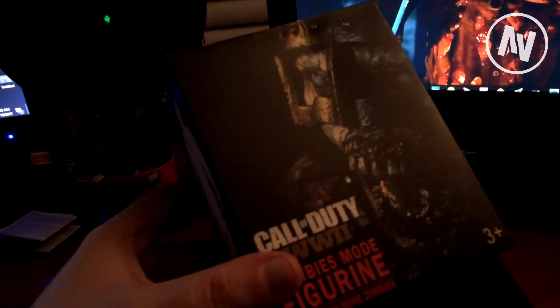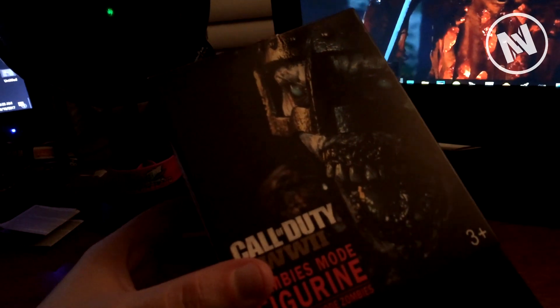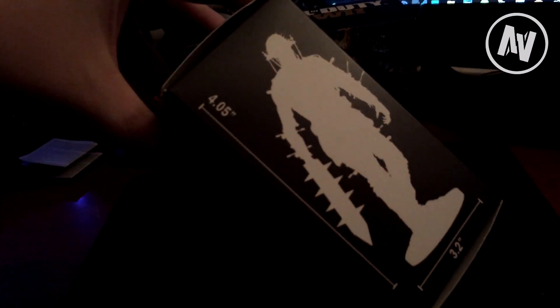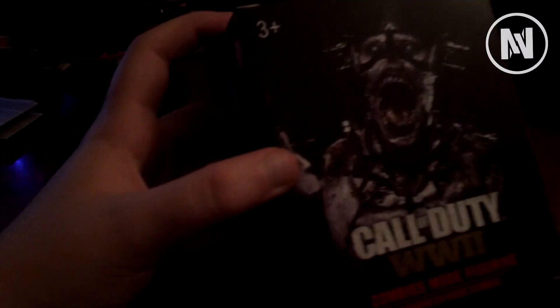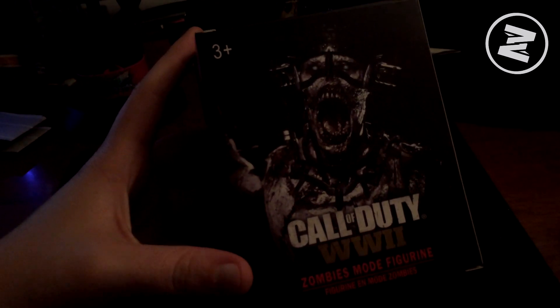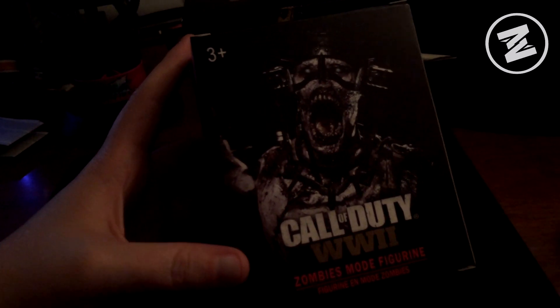As you can see, I got two of them. The box art on the front is really, really sweet. The side shows you how tall the figure is — he's only four inches tall and about three inches wide. He's not very big, but it is very cool. We haven't gotten a pre-order figure before, at least to my knowledge, so this is pretty sweet.